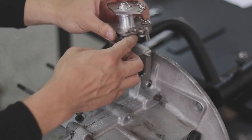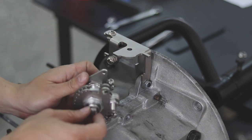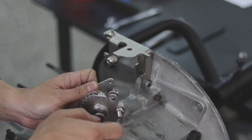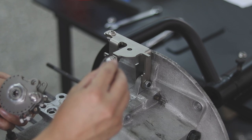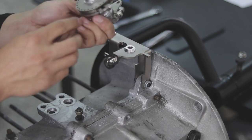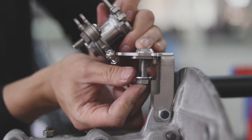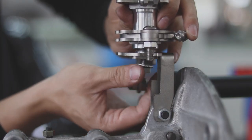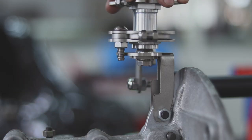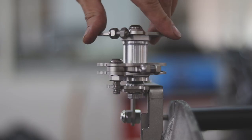Now we're going to install the pulley onto the linkage base. What you need to pay attention to is that the movement of the pulley is like this. So we can begin by removing this screw first. Make sure the smaller side is facing up.